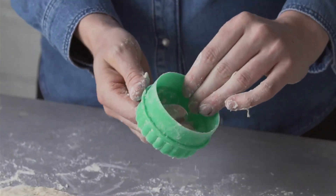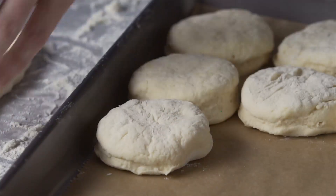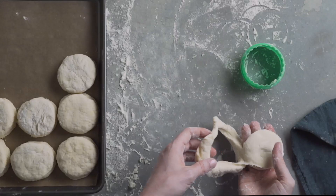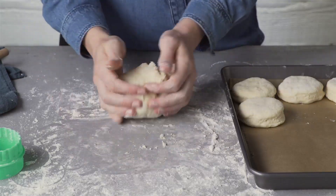Use a six centimetre cutter dusted with flour to cut the dough into rounds, then transfer to a tray placed close together. This helps the scones to rise without spreading. Press the leftovers together to make more.